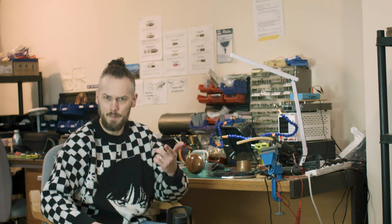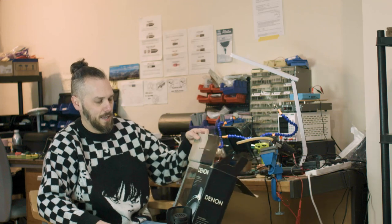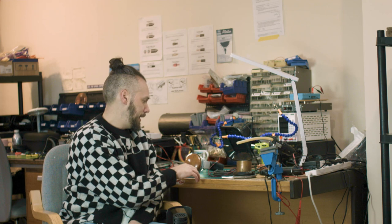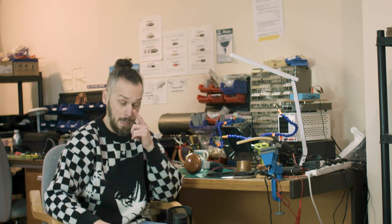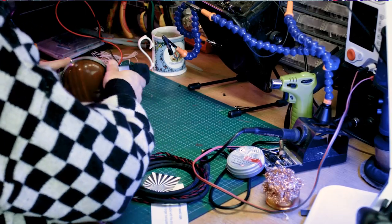What's up nerds, it's Jason here from Custom Cans. It's been a while — we've been crazy busy over Christmas and New Year, not really had time to shoot any videos. But I missed you guys, so let's hang out more often. Today we have some Denon AHD-2000s which we're going to be replacing the cable on.